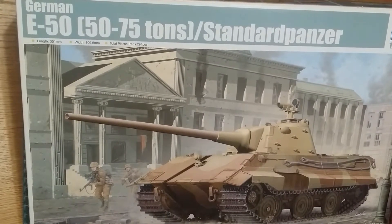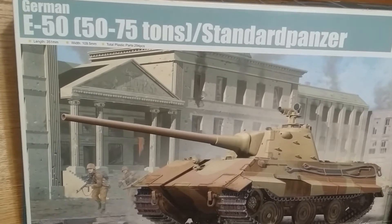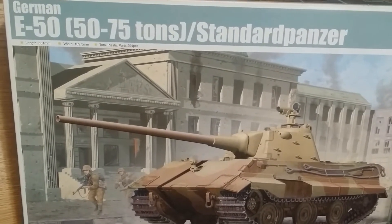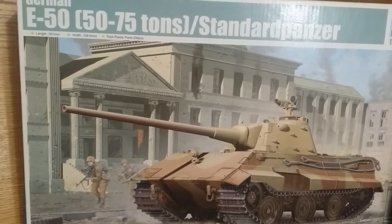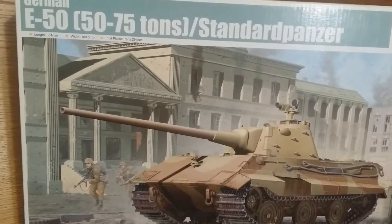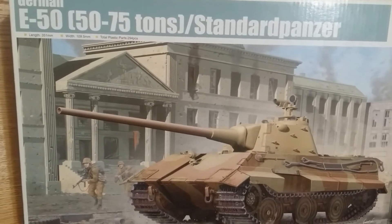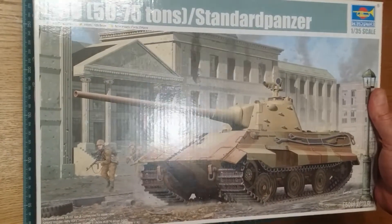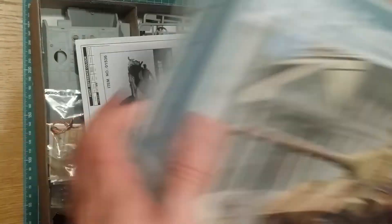It was meant to be the standard medium tank - pretty much a heavy-medium - for the Wehrmacht. They were going to incorporate components shared between the E75 and this one, as well as the E25, just to make production simpler, quicker, and easier, as well as supply. Same concept, same idea. But let's have a quick look at this kit and see what you get. It's obviously 1/35 scale.